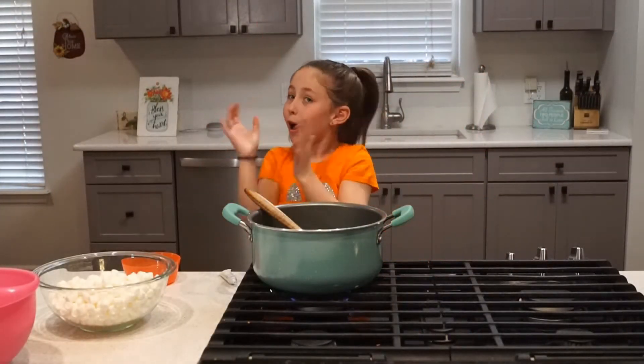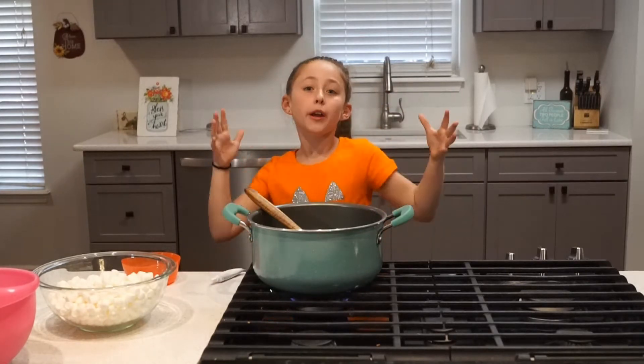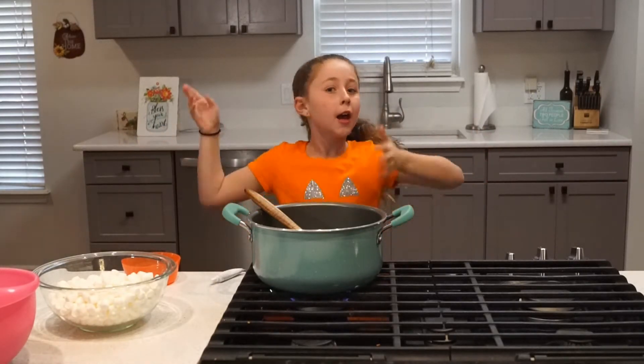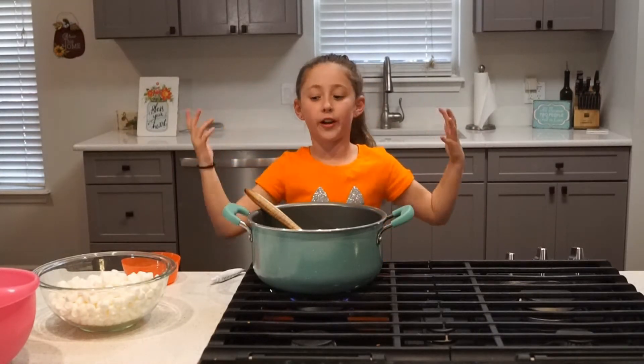Now I'm going to be adding the marshmallows. I must add the food coloring. If you want your Frankenstein to be very dark, do a lot. If you don't want it to be so dark, do less. The more you add, the greener it will be.